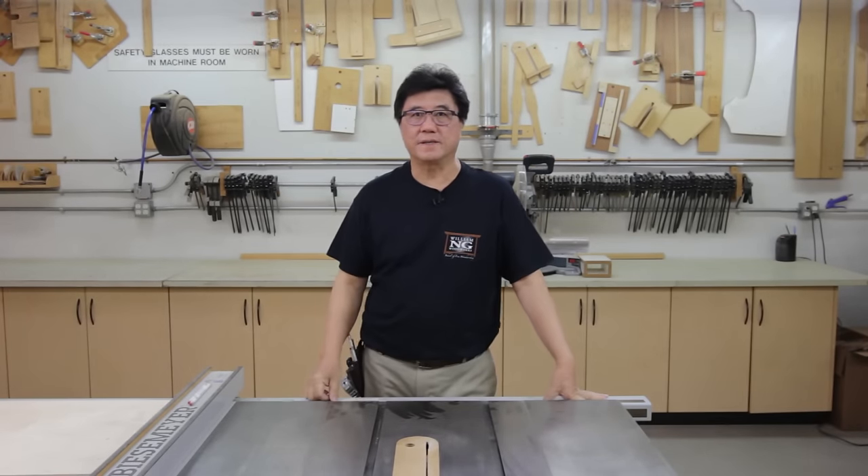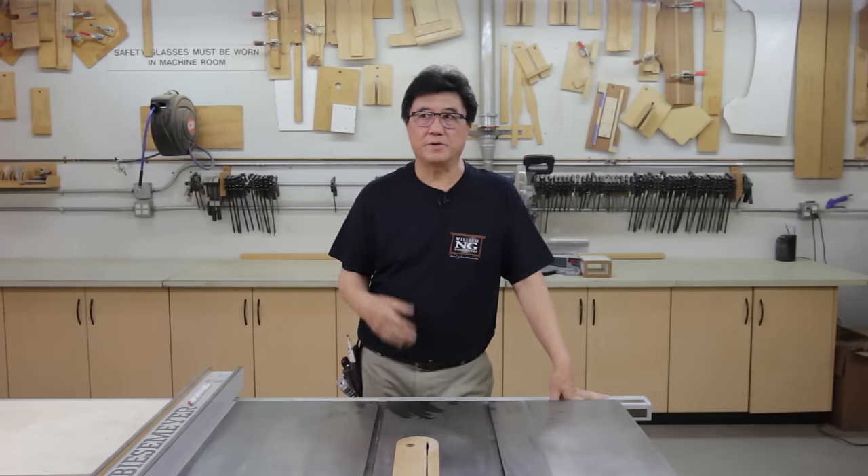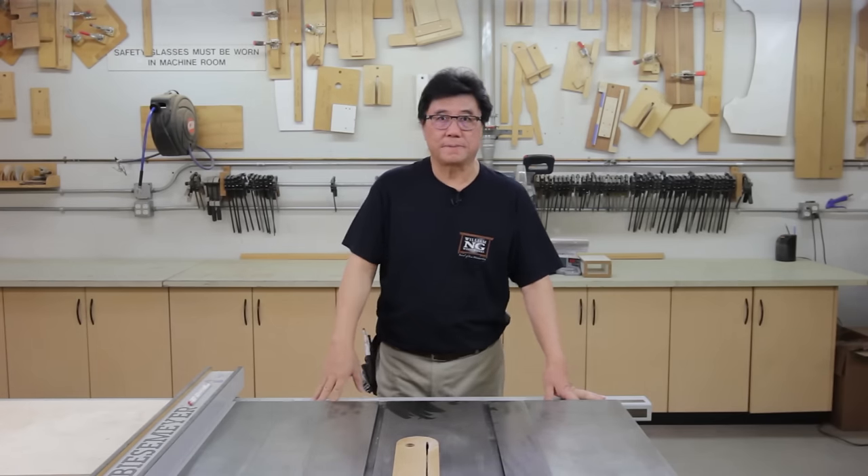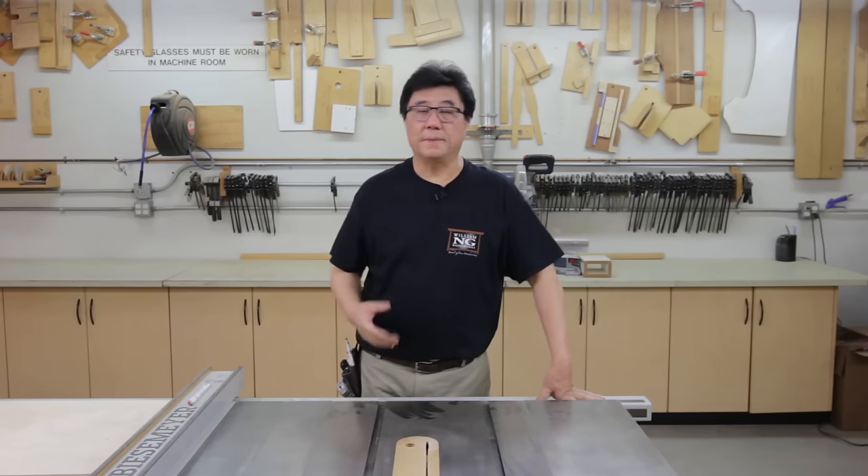A few years ago, I made a video called Five Cuts to a Perfect Crosscut Sled, where I show you the five-cut method and also give you my formula for calculating the error and making the adjustments. Since then, I had many requests for me to make a video on the miter sled.